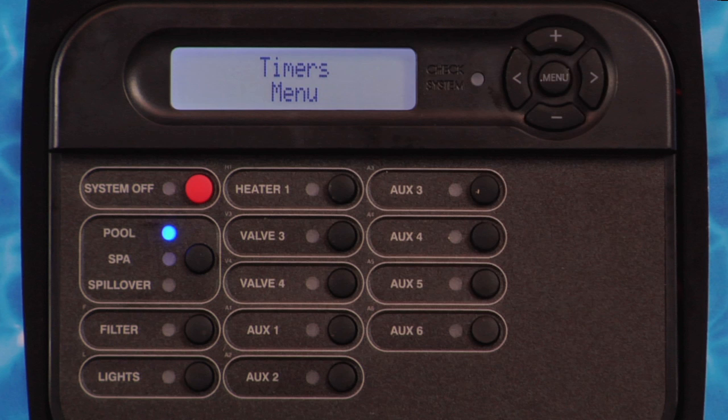If the on-time and the off-time are equal, the output will never turn on automatically and the display will read off. Each countdown timer is programmed in 5-minute increments from manual on-off to 2100 minutes.